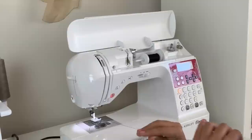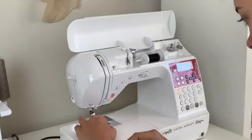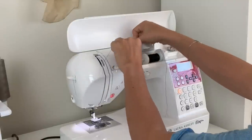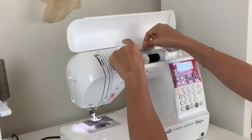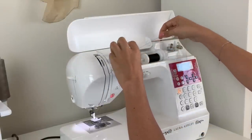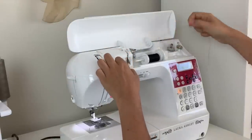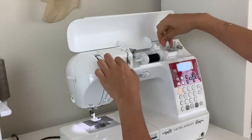So pulling the thread in front of the needle, we need to wrap it around this little tension disc thing. And then wrap it around five times.